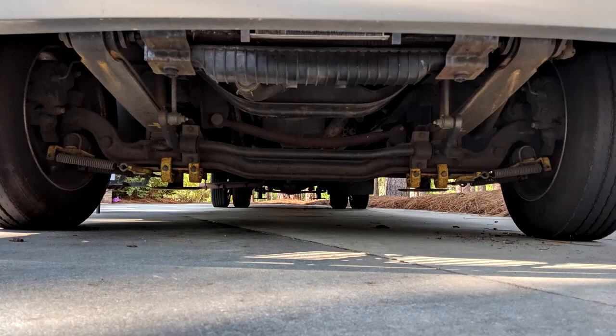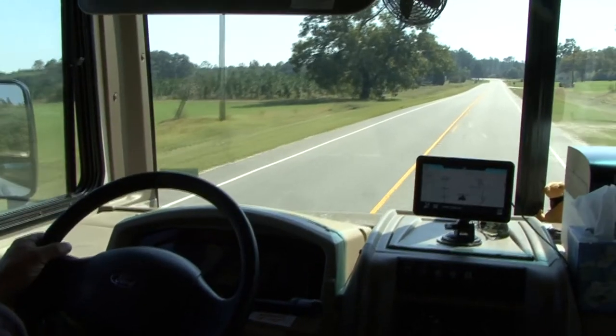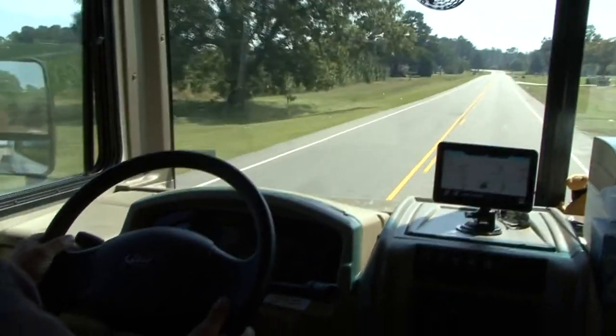Today I want to discuss how to inspect your RV tires to help prevent tire failure and how to determine the age of your RV tires. Tires are designed and built to be used. The rubber ages faster when tires are not used, so more use results in longer tire life.